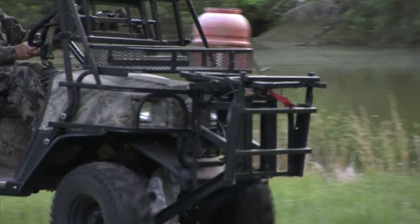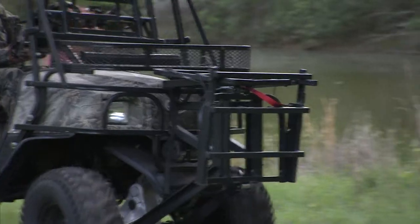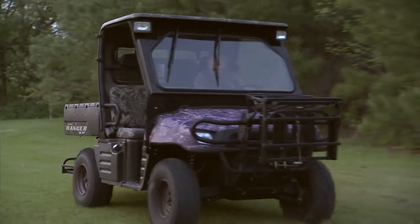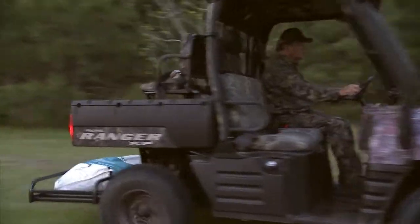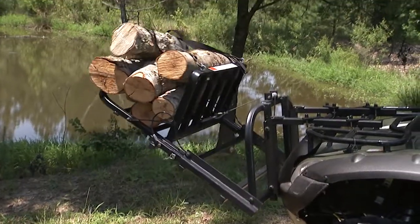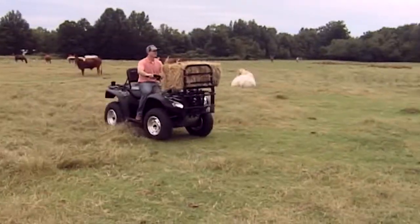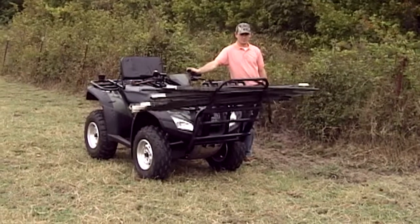The power loader is a great tool to have around hunting camp, but it also has dozens of other great uses around your home, farm, or maybe job site. You can load firewood, sacks of feed or seed, ice chests, bales of hay, building materials — you name it.